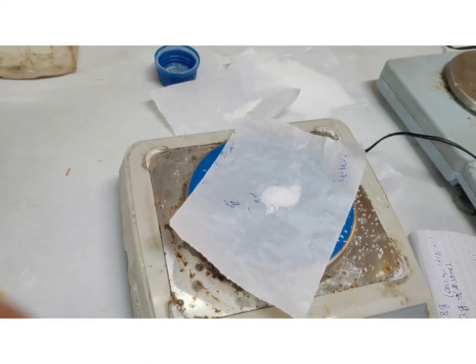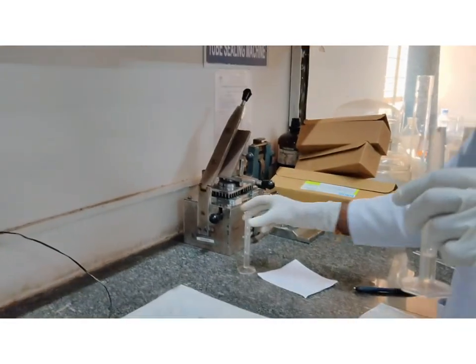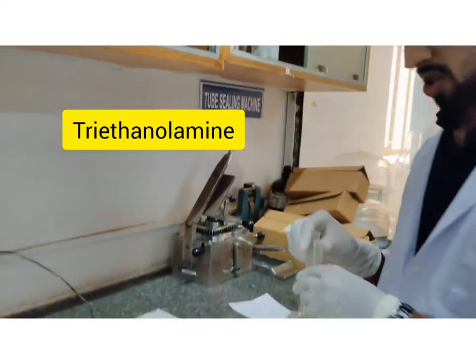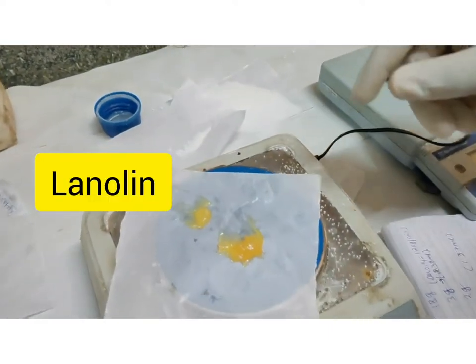And we have taken the glycerin, 2.38ml. And triethanolamine, 1.37ml. At last we have taken the lanolin, which is 2g.